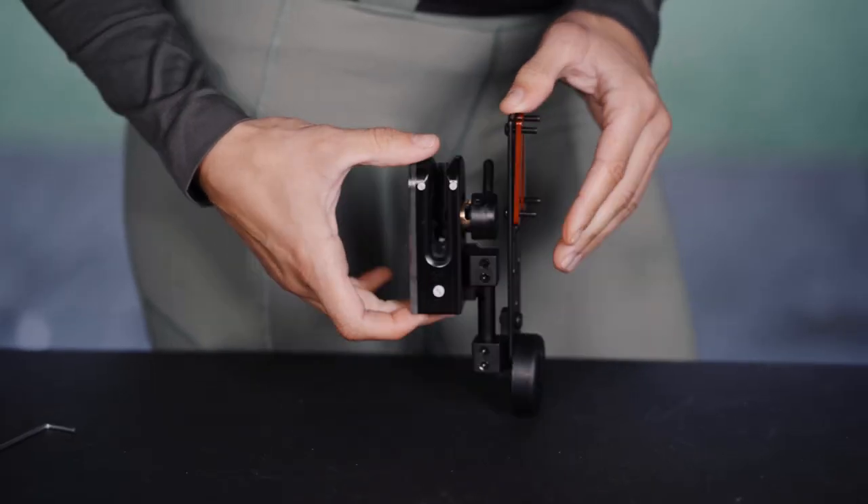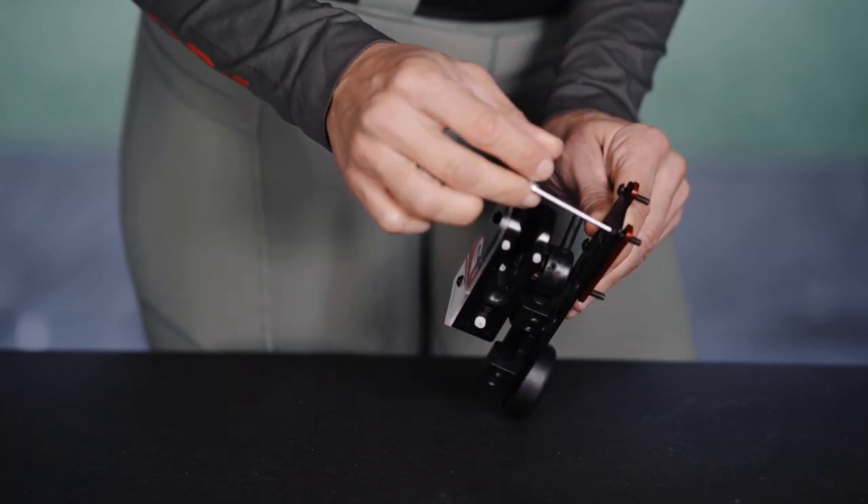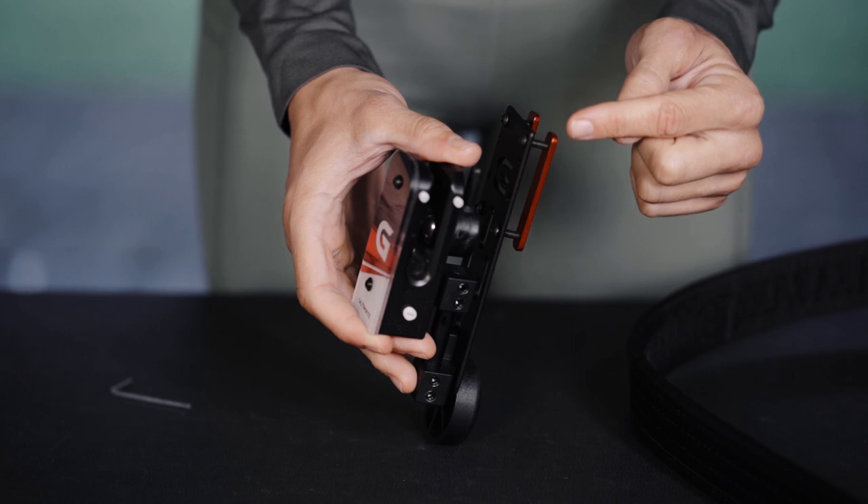Standard belt attach. Use the two red bars to attach the holster to the belt. Use the allen key provided to loosen the four screws on the red bars, then thread the belt through.